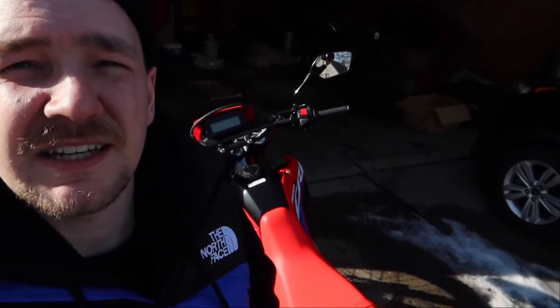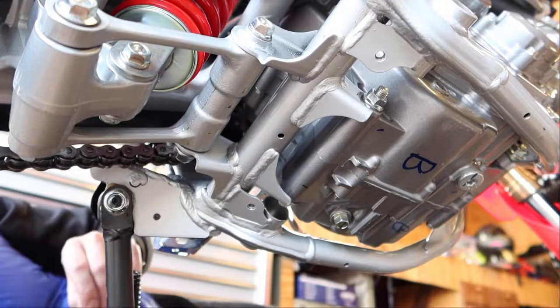What's going on guys, XSR Detroit here. Today we're going to be putting a THEP extended skid plate on my Honda CRF 300L. Let's grab some tools and get to work.